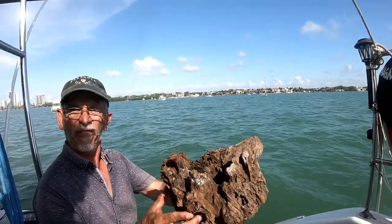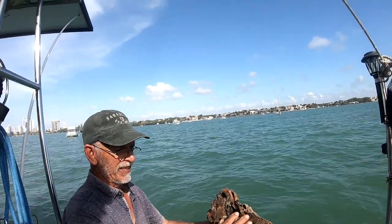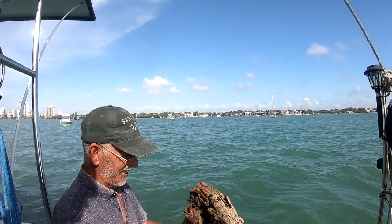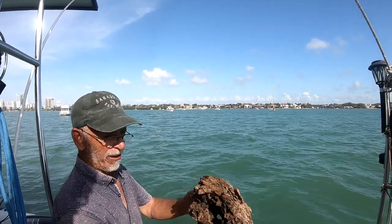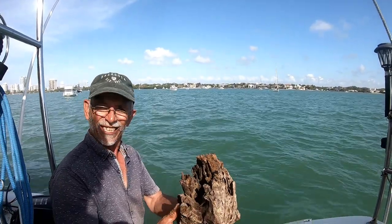This, in itself, will be a display piece for Fatima's plants. She'll wire brush it, maybe polyurethane it, and it will display plants just the way it is. Mother Nature's art.